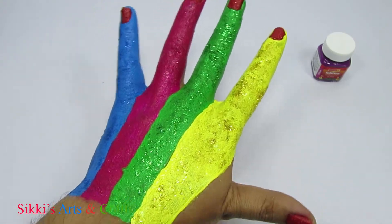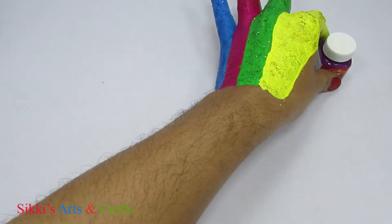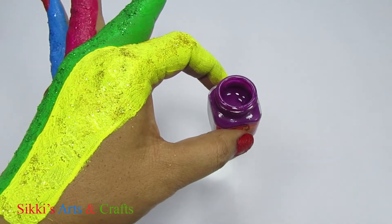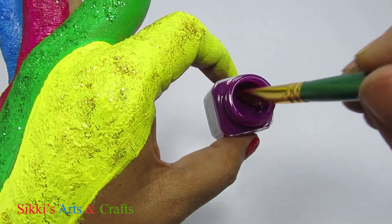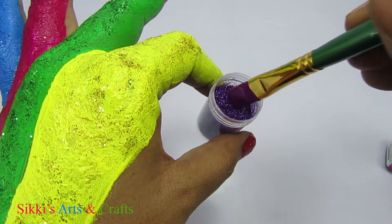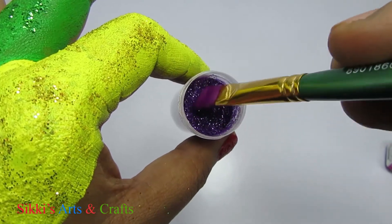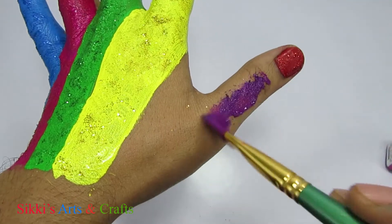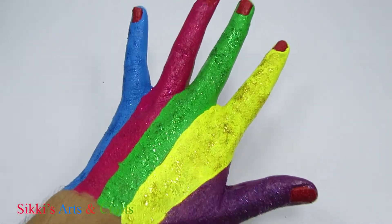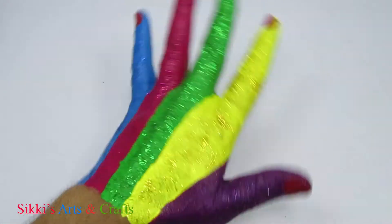Purple. Purple color, purple color, where are you? Here I am, here I am, how do you do?